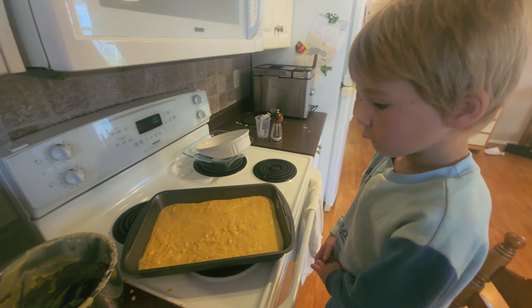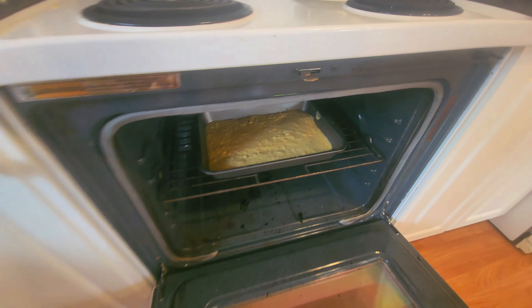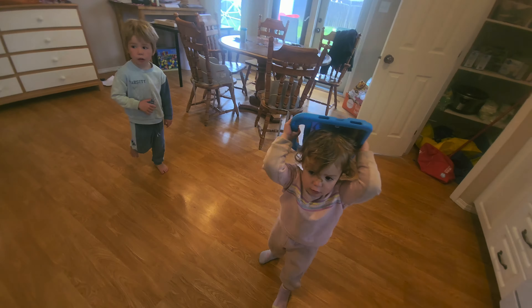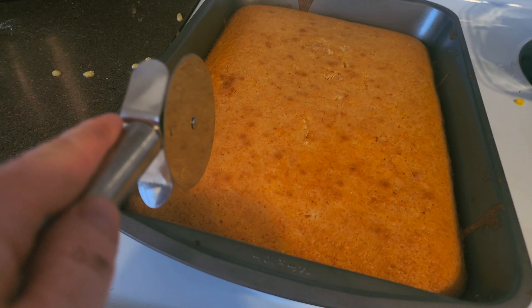Are you ready? Are you ready to put it in the oven now? And close it. Yay! Ready to see it? Can we move out of the way? It's going to be hot. Whoa. Look at it — it is done. I think it's done. Wait, wait, wait. It's hot.